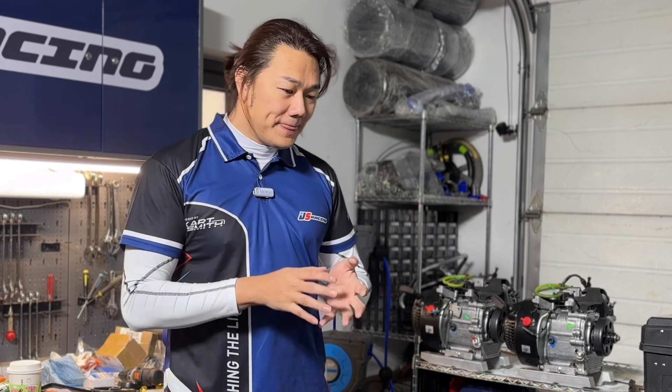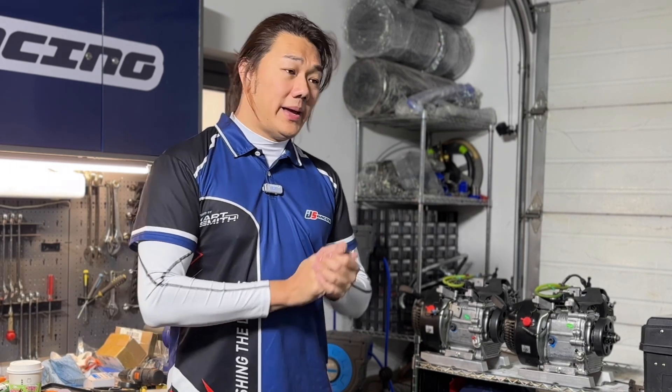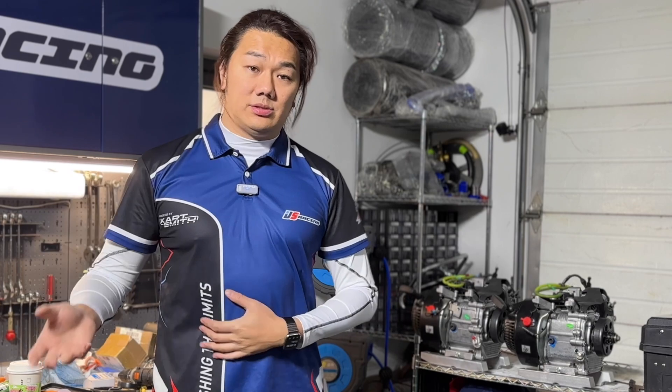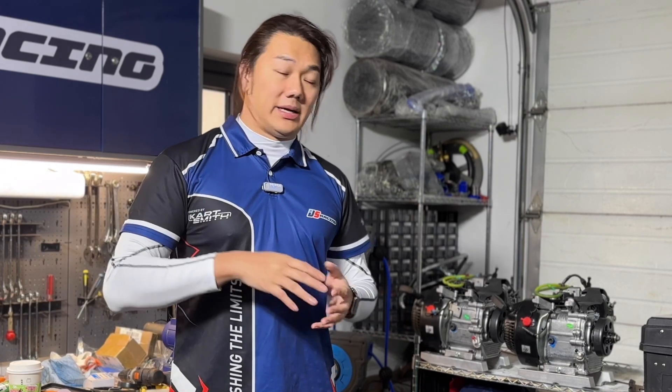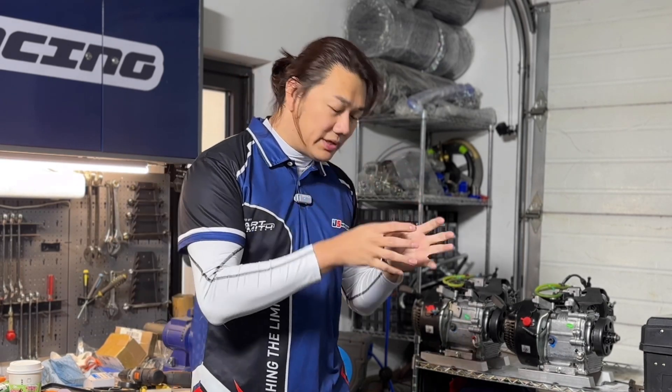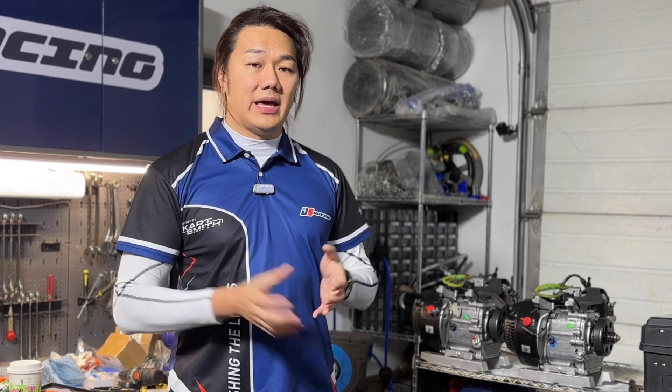This is where we want to place our engine — a reliable engine that lasts a long time, more powerful than existing options, and bridges the gap between rental karts and the Briggs and Stratton 206 up toward entry-level two-strokes like the Yamaha KT100 — though the KT100 isn't very popular here anyway. The horsepower level we're aiming for is around 15 to 16 horsepower. We're not trying to hit 30 or 40 horsepower — that's not the goal.